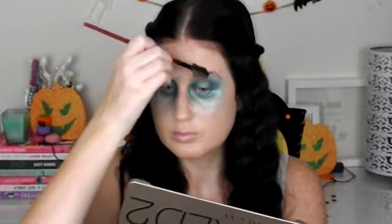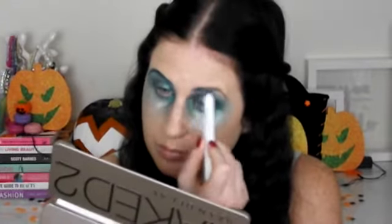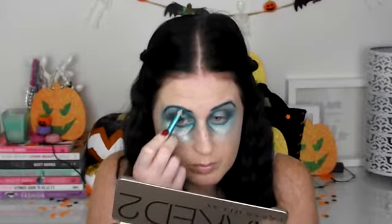Next I'm grooming my brows into place and I'm using this NYX Jumbo Eye Pencil in Peacock, popping this all over my brows. Then just to define the shape I'm using this Milani Turquoise Eye Pencil and I'm just popping that over the Peacock colour just to really give them some definition.